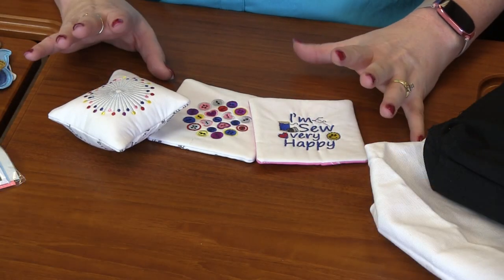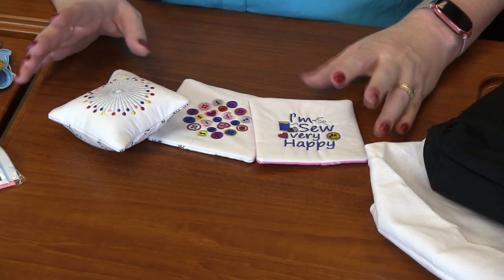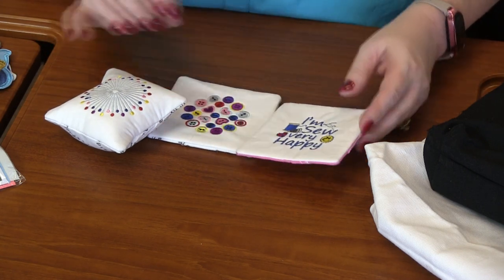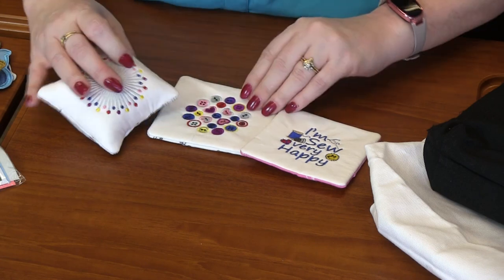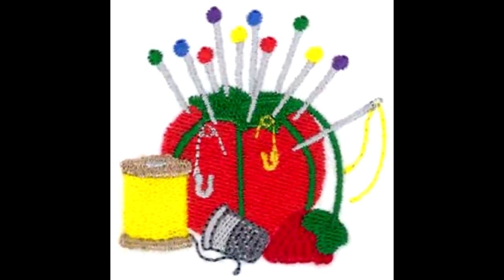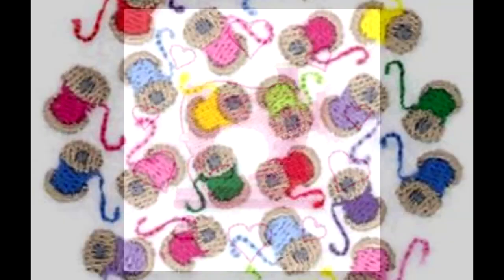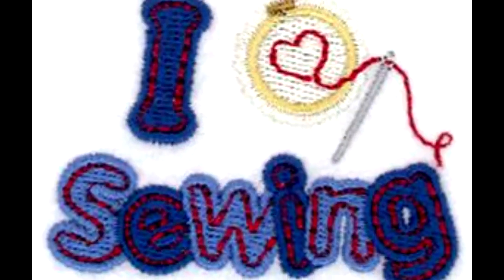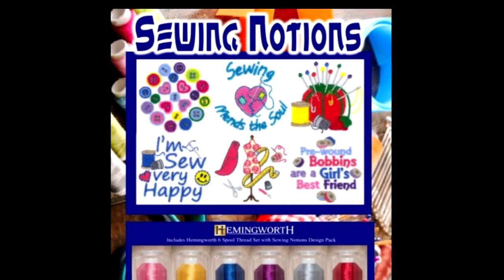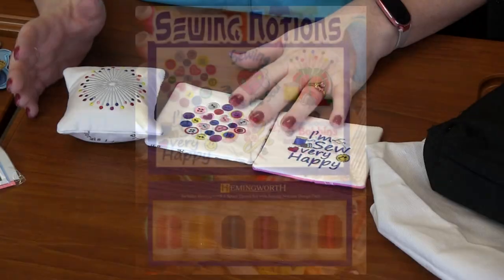Oh my gosh, you guys. This design pack has got 12 designs in it — from, I mean, look at this one. I'm so very happy. To pins, to buttons. How cute are these? There's even a tomato pin cushion design. There's this cute sewing machine. I mean, there are so many different designs. It's awesome.